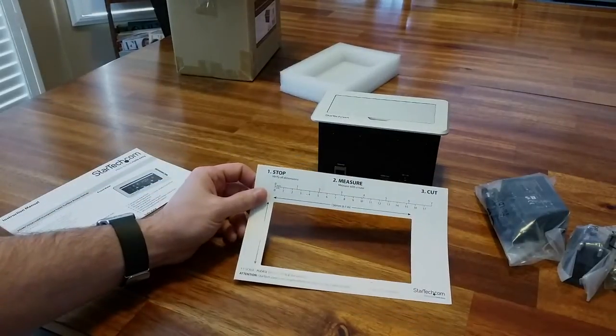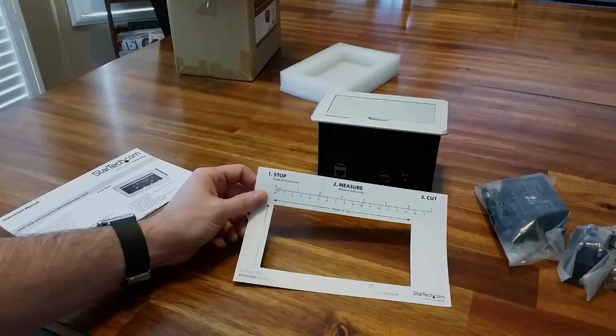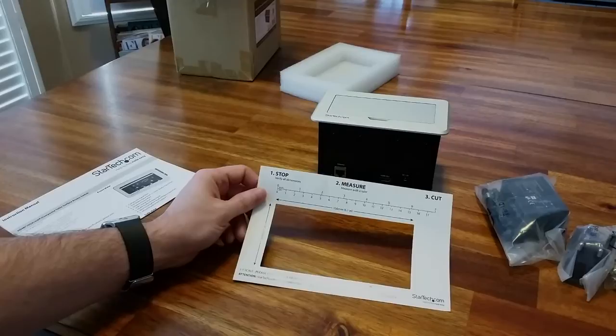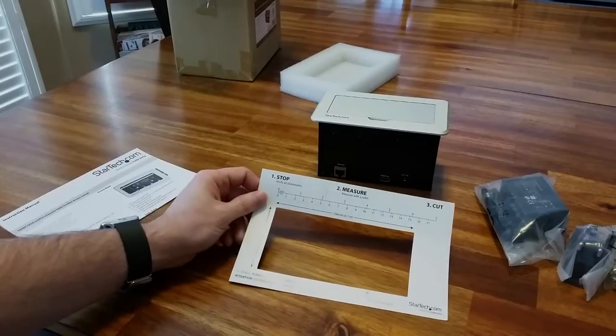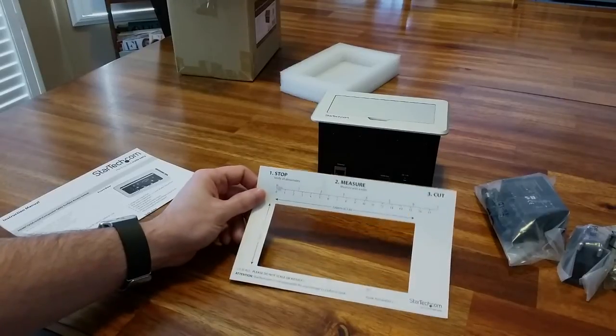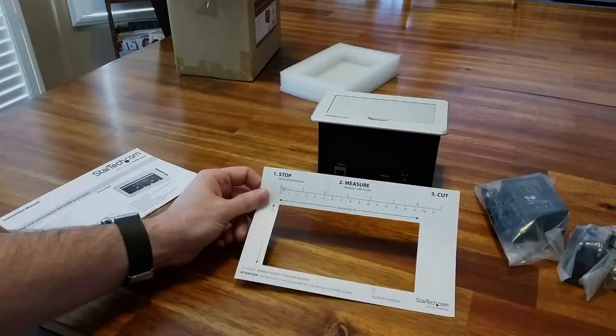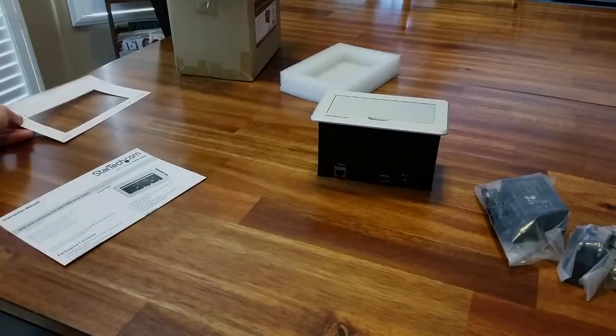It seems obvious, but I know for sure some people will cut the table from the top and then realize there's something underneath — going through a cable or a brace — and find they've just damaged the table and can't run the unit where they started to cut. So make sure you just look; it's very easy.